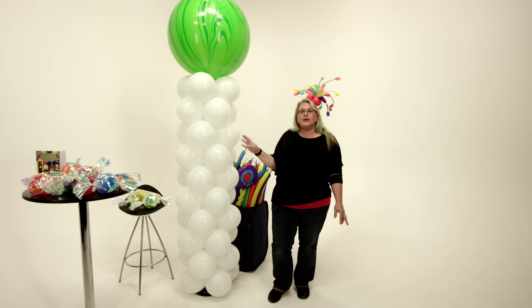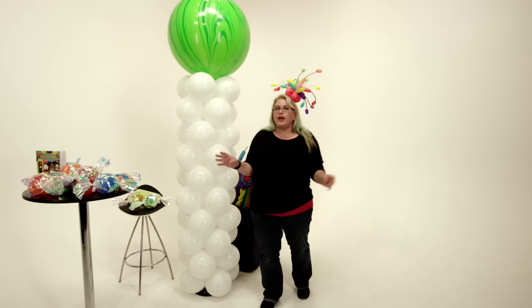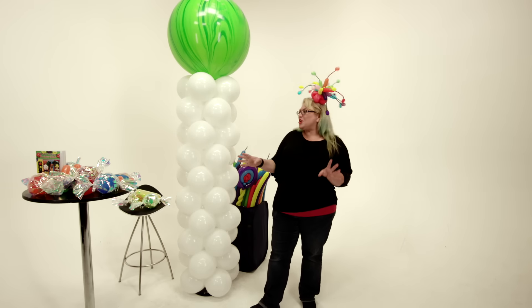I'm not going to show you how to make the column because I've shown you that in plenty of other videos, so just go find one of those. And I'm not going to show you how to make the candies because I've also shown you that in another video. What I am going to show you is how we put it all together.